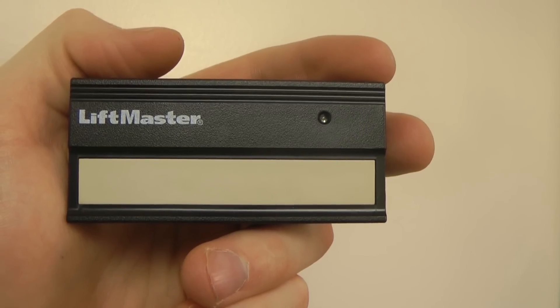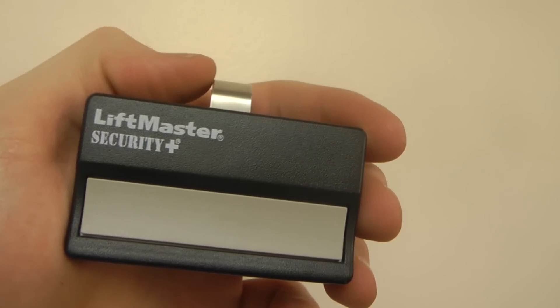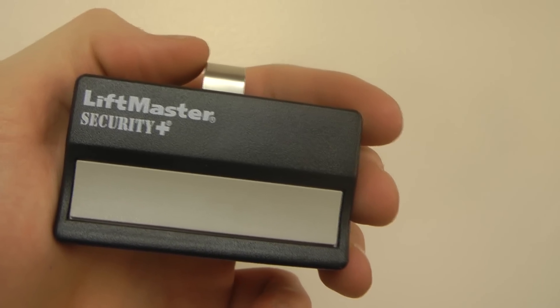Now let's talk about LiftMaster transmitters. There are two basic styles of LiftMaster transmitters that we are going to discuss today: Billion Code and Security Plus. Either type is going to program the same way.